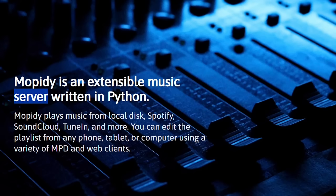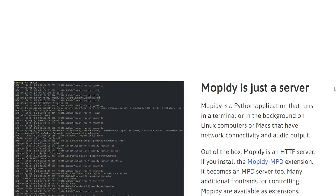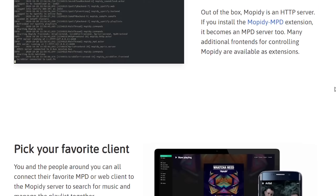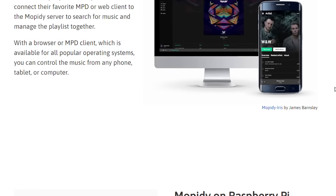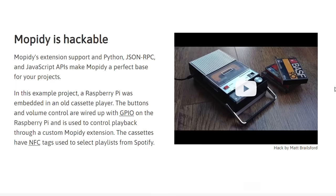As you see, Mopidy runs on a Raspberry Pi, has a web server and plays music from local disk, Spotify, SoundCloud, TuneIn and more. You can edit the playlist from any phone, tablet or computer using a variety of MPD and web clients. And Mopidy stands for Music Player Daemon.